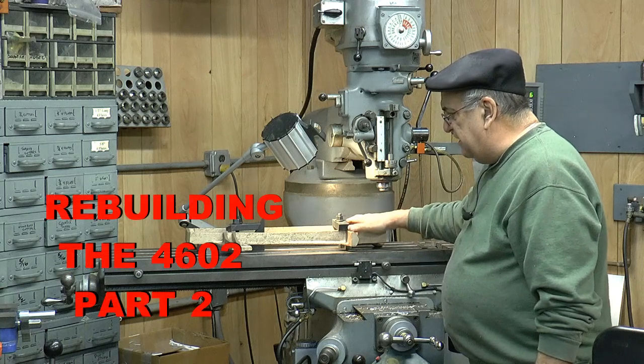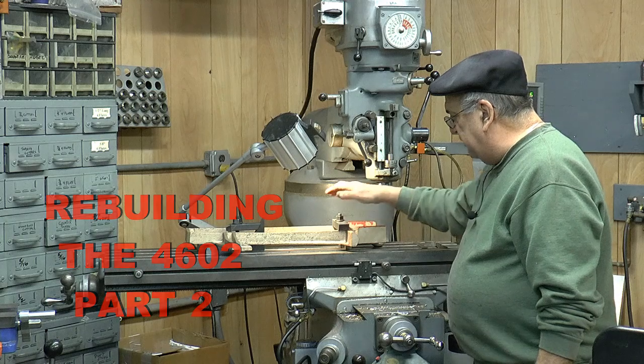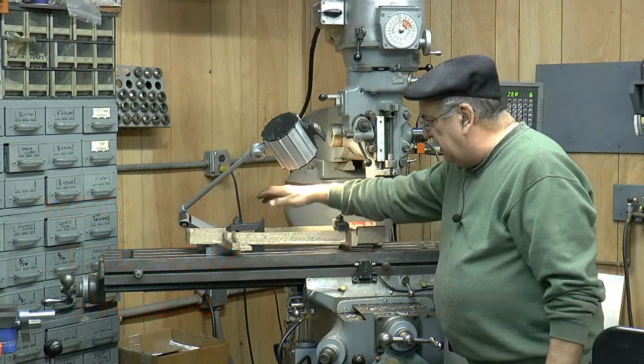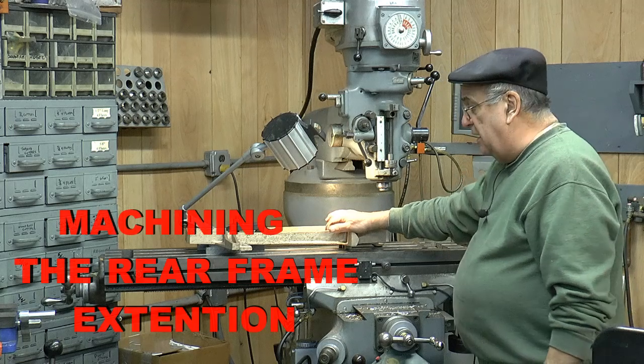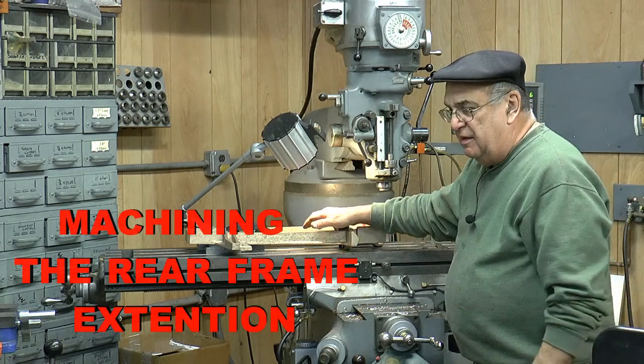I've got the cradle casting, the new one, up on the machine here, and I've got to bolt it down. Just two clamps, but you've got to make sure it's tight, and you've got to take it easy when you're milling it, because it could dig in and move around and whatnot.